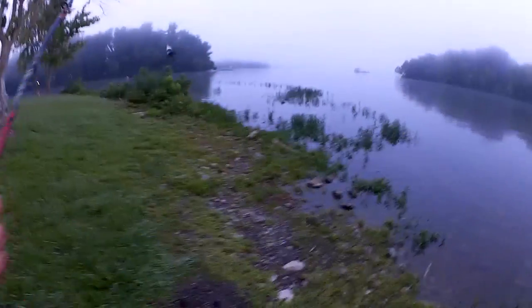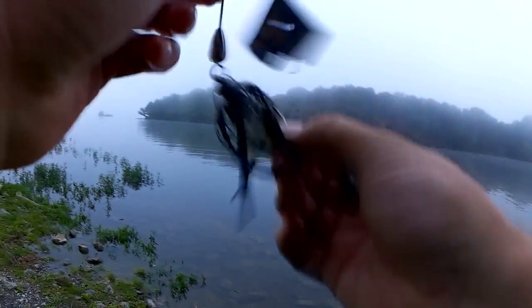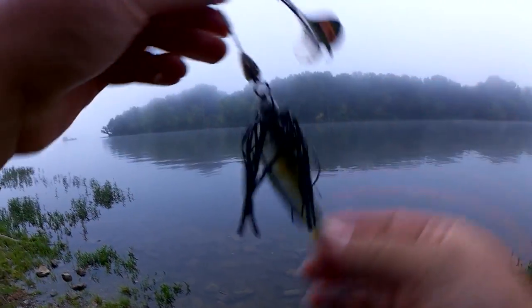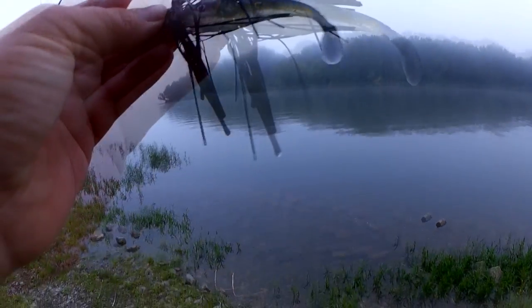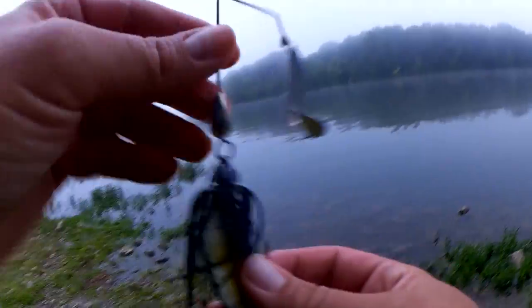Let's take a look at what I got him on. I'm not exactly sure what brand this is because I got this from Lojo Fishing. It didn't come with this trailer — I put this on there. Let's see if I can get another one.